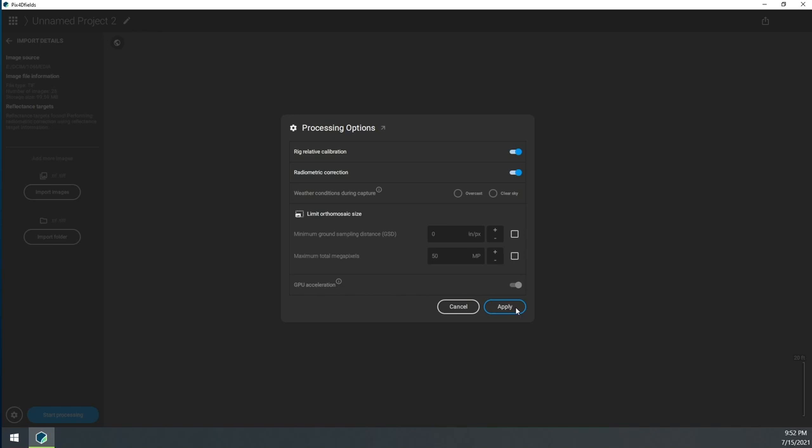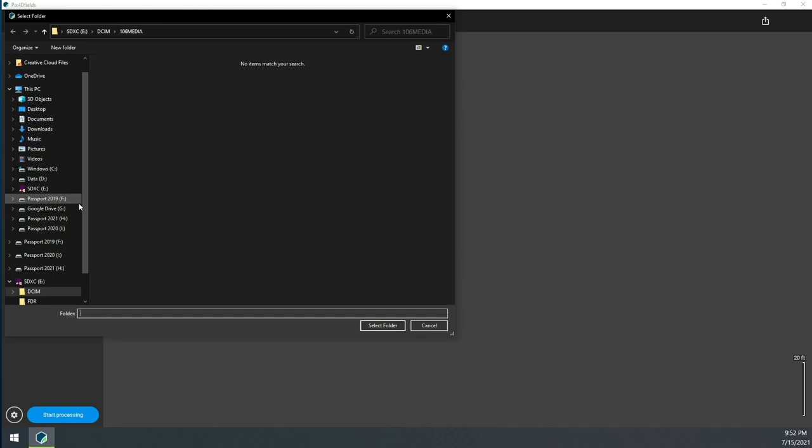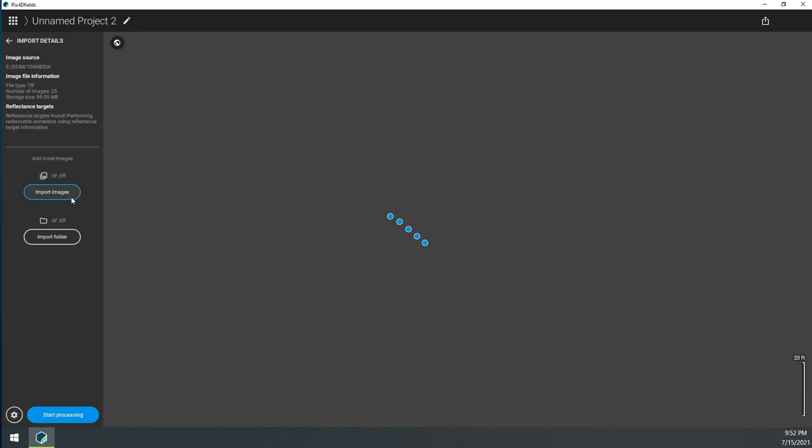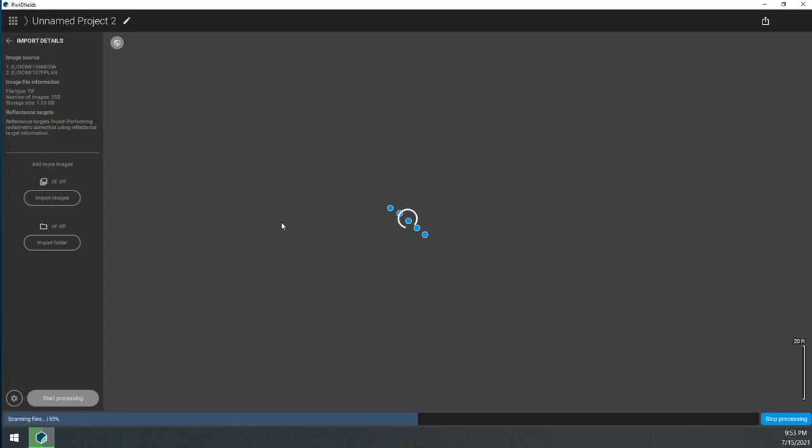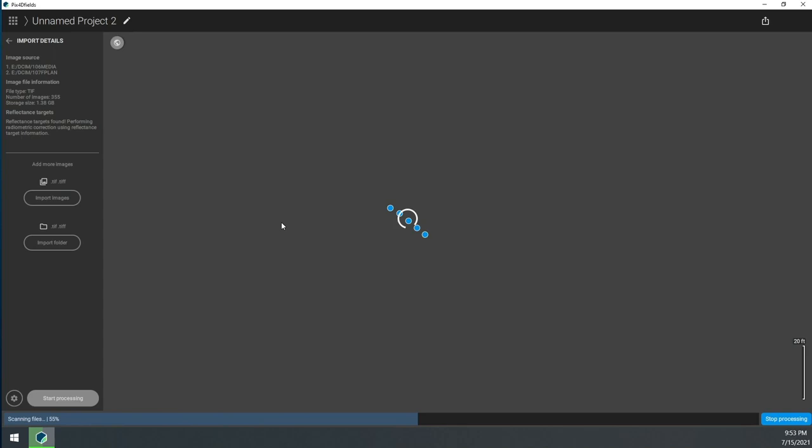Import the rest of the images — I normally select Import Folder, which is much faster. Go back to the DCIM and open the plan folder. Once you've selected all those images it'll bring in everything you flew. Then go ahead and start processing, click Start Processing, and let it run for a few minutes. After a short break we'll be back to review the results.